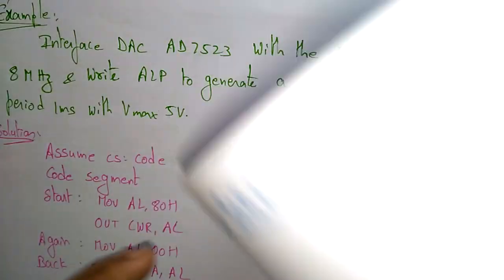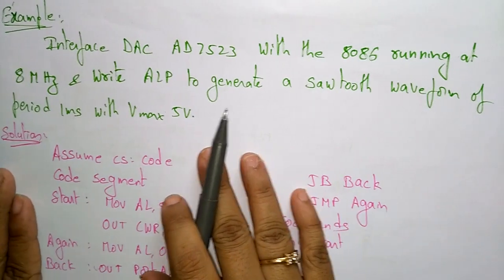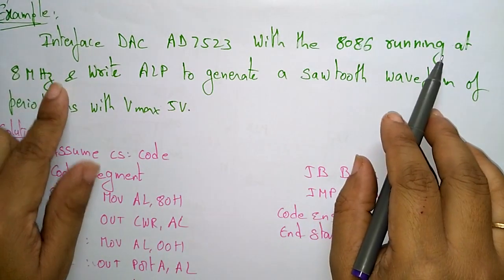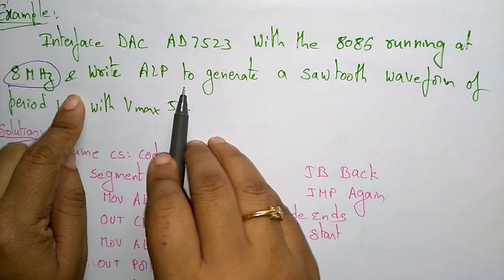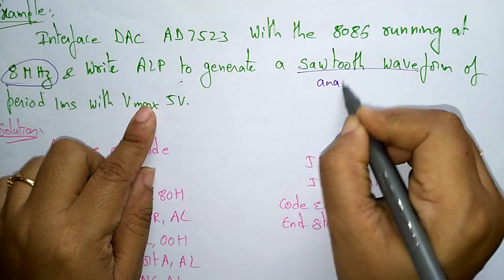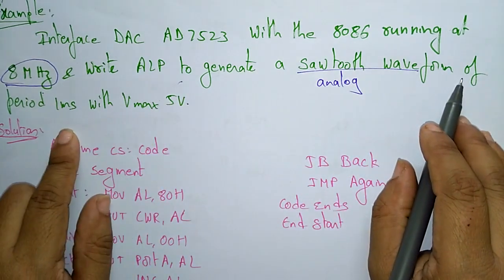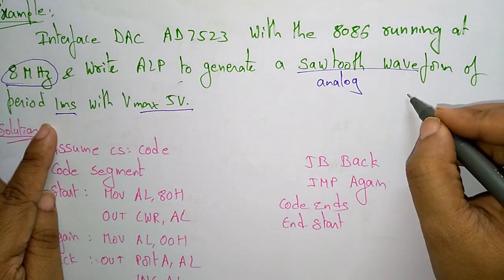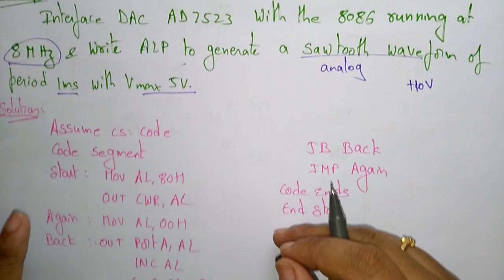Now let us see the pin configuration, and an interfacing example. We will look at the interfacing of DAC AD7523 with the 8086 running at 8 MHz. We have to write an assembly language program to generate a sawtooth waveform. The delay given is 1 millisecond and the maximum voltage is 5 volts, so we have to write the program for that.